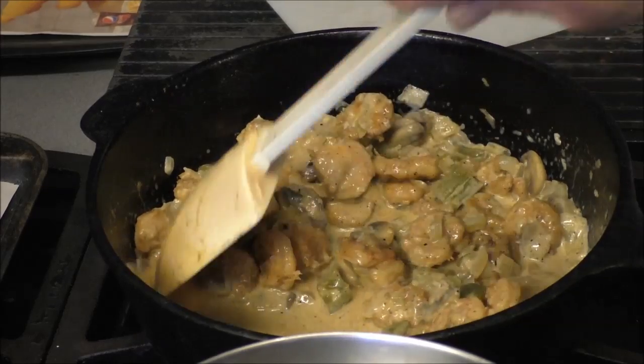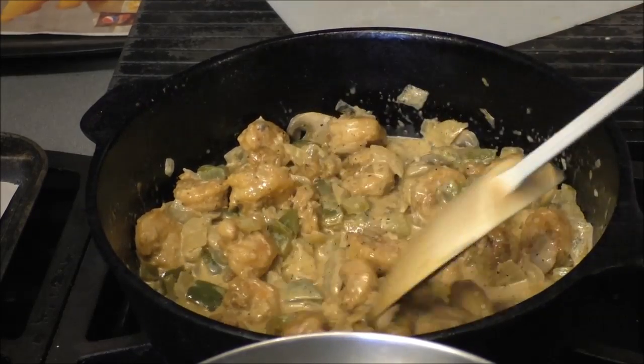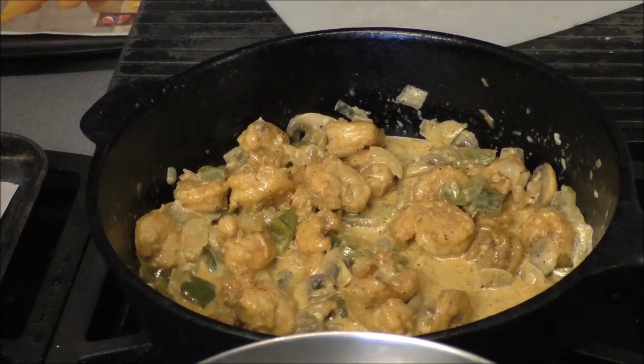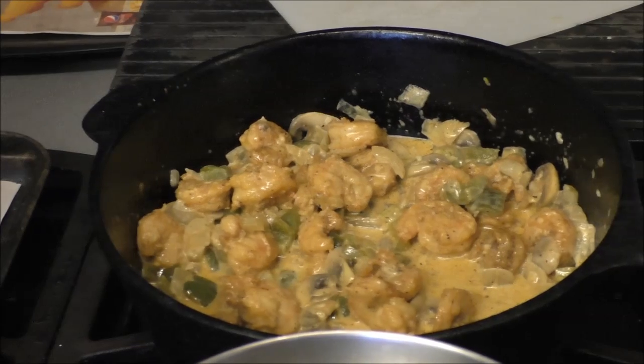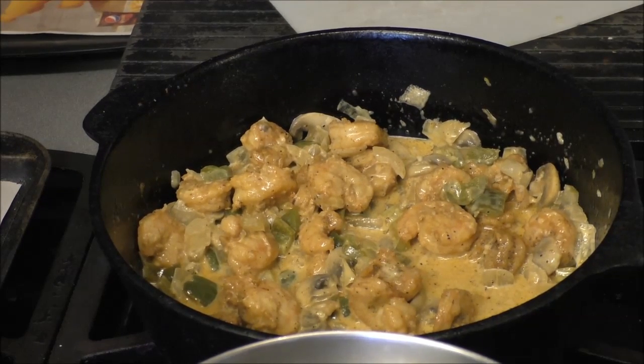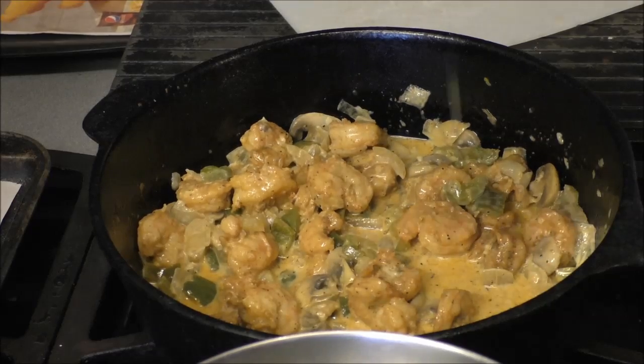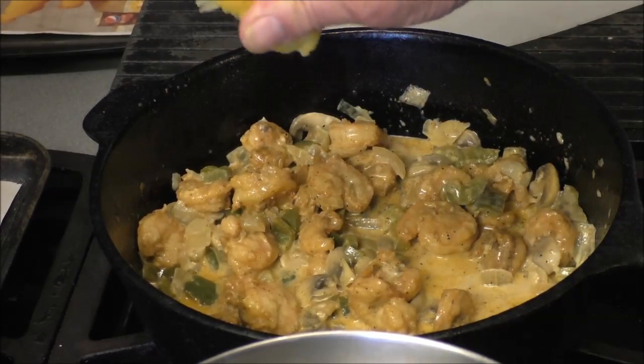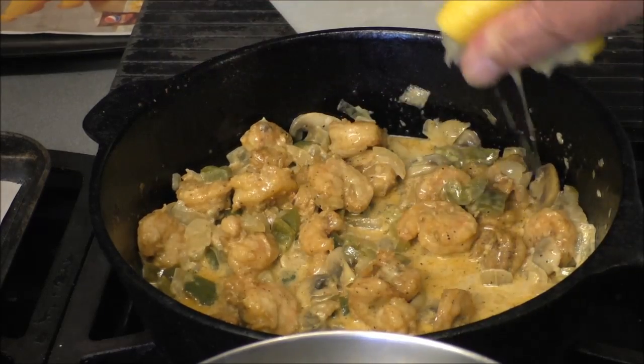Stir this and let it come up to heat. You can see that seasoning came off most of the shrimp. It is a delicious, wonderful creamy dish. Add another little pat of butter — I think I did that. There's some lemon too going in — some fresh squeezed lemon.